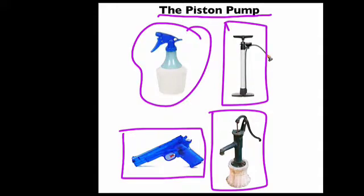And if you really want to learn a lot, buy yourself a squirt bottle or a squirt gun, or get yourself a tire pump. Take it apart and see how it works. This is super cool — I just love how people figured out how to make these pumps work.